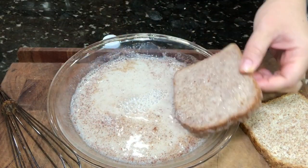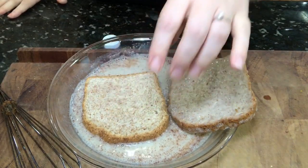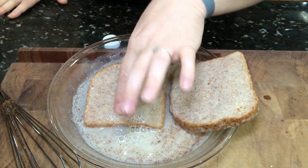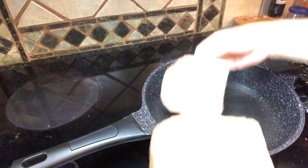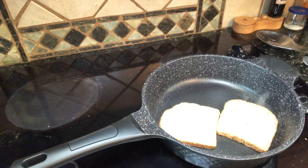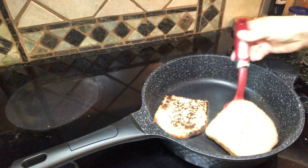The chickpea aquafaba is going to act like the egg. Just soak both sides like you would with regular French toast, then get ready to pop it into the frying pan. I had the frying pan set to a higher temperature — probably medium-high — so I could get the French toast nice and toasty right off the bat. You can see when I flip it over.